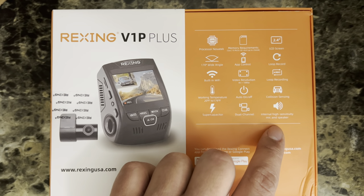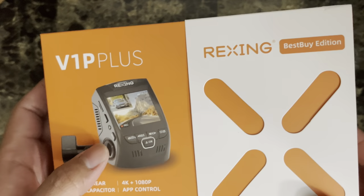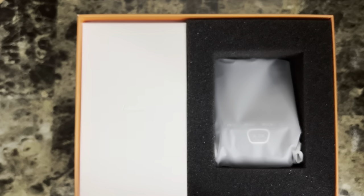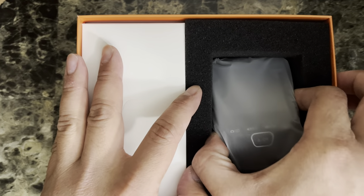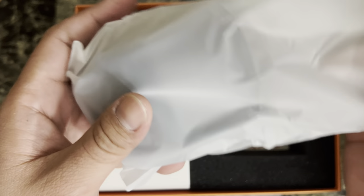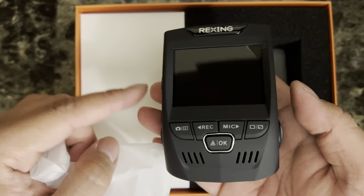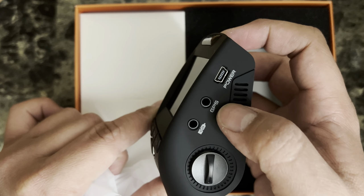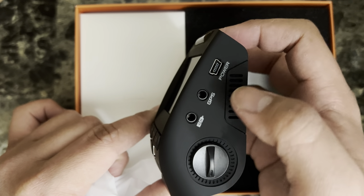It also has an internal high sensitivity mic and speaker. Let's try to open the package up. Here's a side view — you have the GPS, and this attachment point I think is for the back camera. You're going to attach it here.